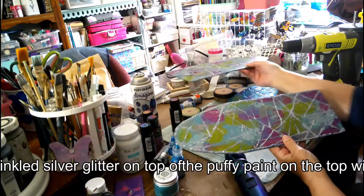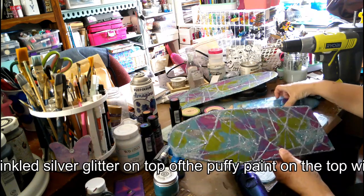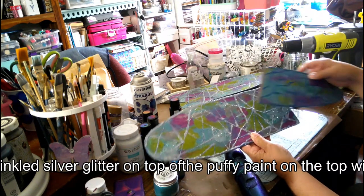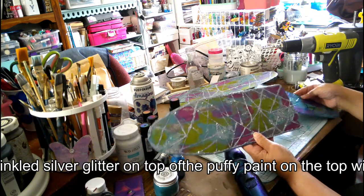This is what they look like with the silver. I love it. And then this is just without the silver, which I did want them different. Maybe they should have all been the same, I don't know. But it's what I did.